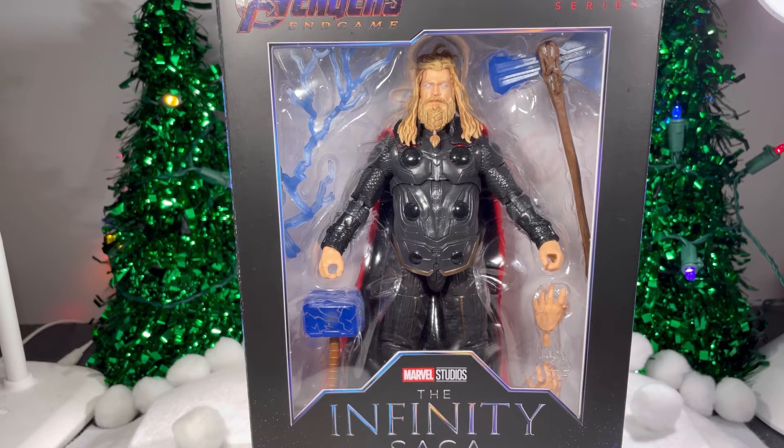Hey everyone, today I'll be taking a look at the Marvel Legends, Marvel Studios, Infinity Saga, Avengers Endgame Thor.